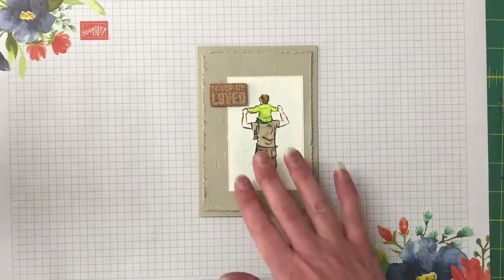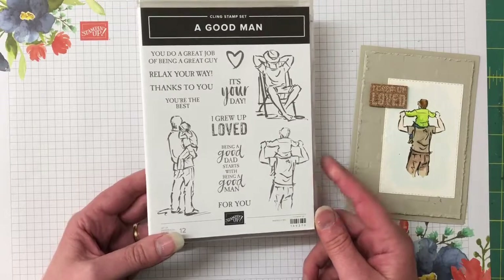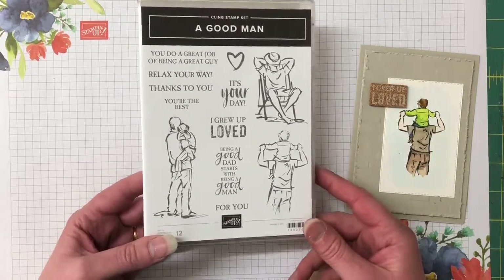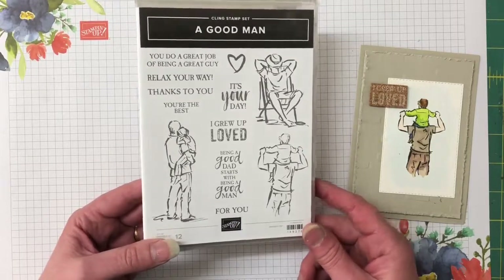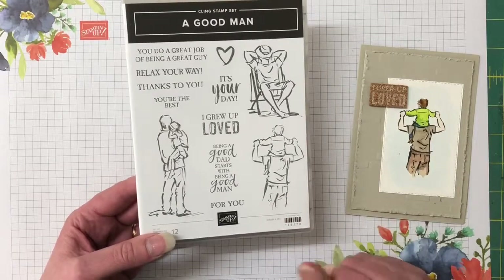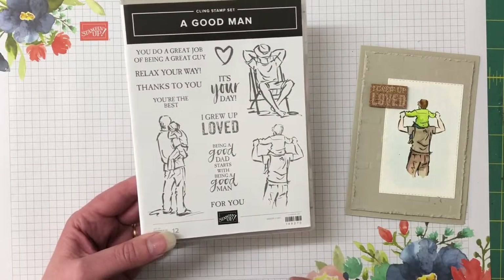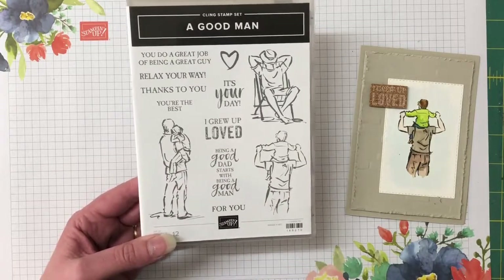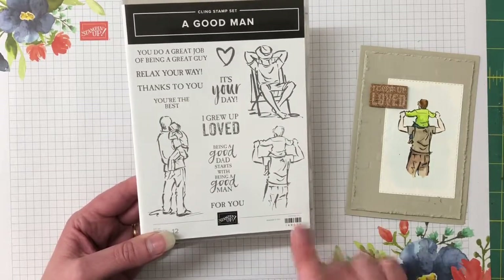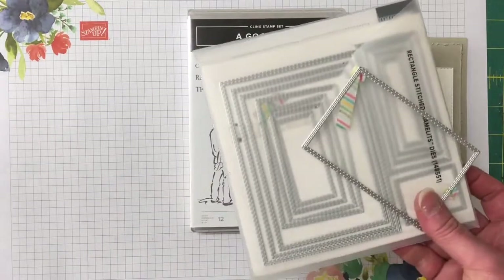The supplies and tools needed for this card include the stamp set called 'A Good Man.' As soon as I saw it in the annual catalogue I knew I had to have it. I always struggle with masculine cards — it's easy to buy lots of flower stamp sets but harder to find masculine ones. This set is perfect for Father's Day, a birthday card, or a retirement card. We're also using the rectangle stitched framelits, the fourth largest.